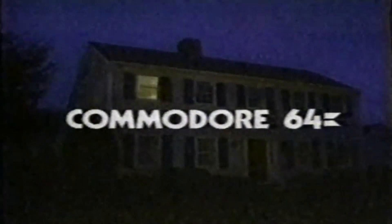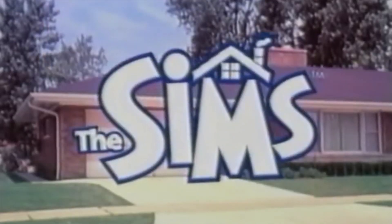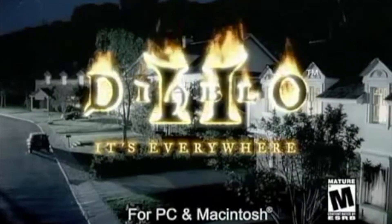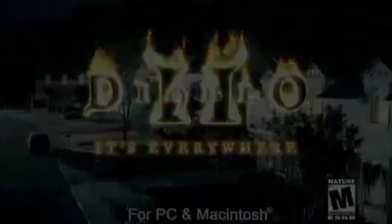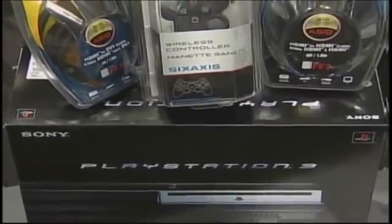In my time, television looked like this: the PlayStation 2 going on sale at midnight, The Sims, Diablo 2, and conditions in anticipation of the PlayStation 3 launch marking a new era in gaming with lifelike graphics. My time consisted of plug-and-play consoles.